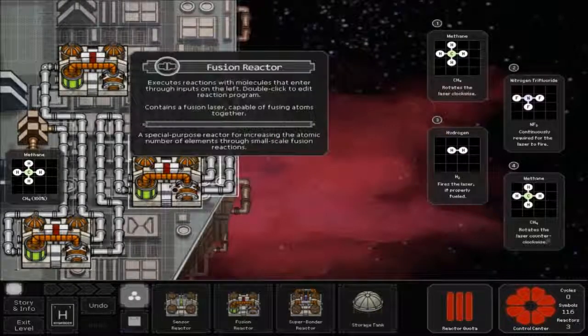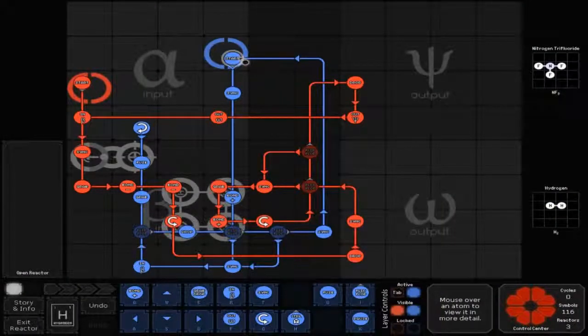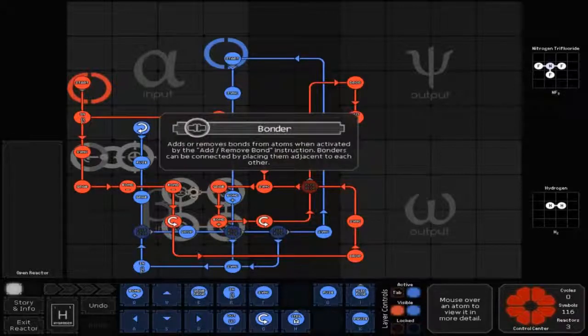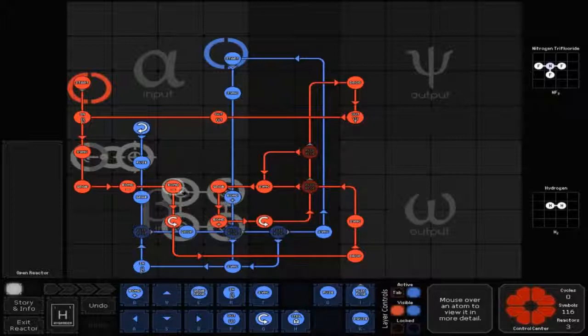Double click on your middle fusion reactor, and you start off the blue line which goes down, then you've got a little down arrow there as well. Down to a sink, then to a positive bond, and you've got your four bonders. If you're having trouble with these bonders not doing it right, the bonders are set up so that they have pre-calculations, so they'll be numbered. If it's not bonding correctly or taking away correctly, just try rearranging them until it's correct.